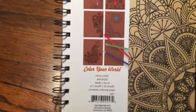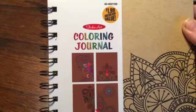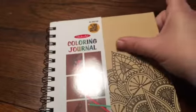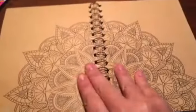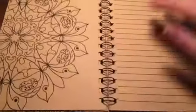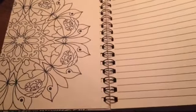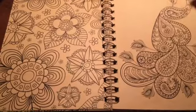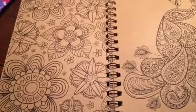Let me see if I can show it — it's spiral bound, 48 pages, Studio Art brand. It's like craft paper with a hardback cover. There are mandalas, and then every few pages there are lines so you can journal in it too, if you want. This is awesome — I love this. I've never seen a whole book that's craft paper before. This will be really cool.